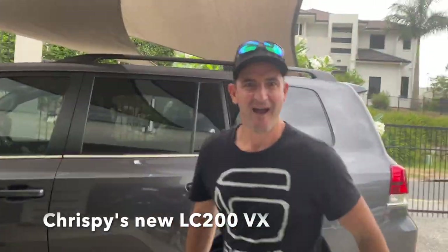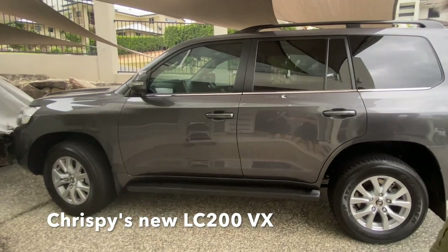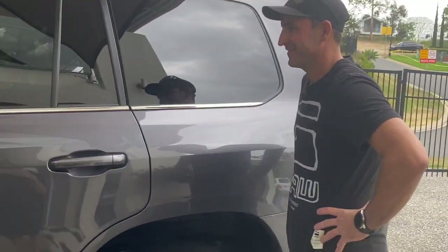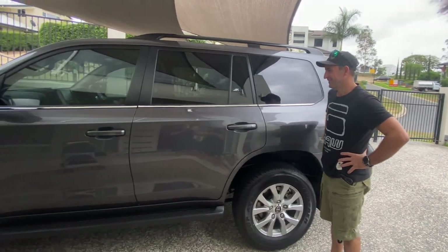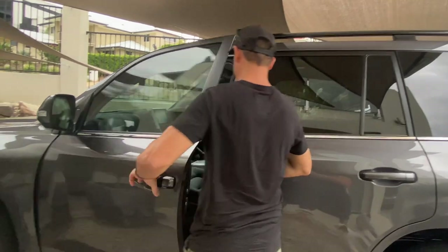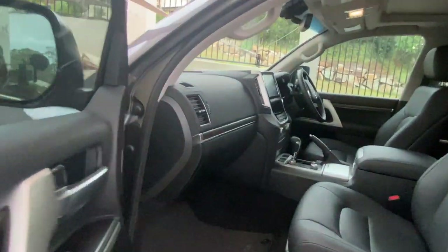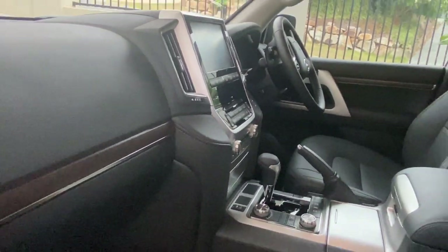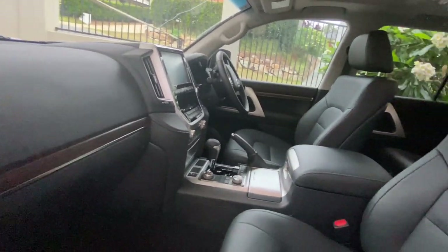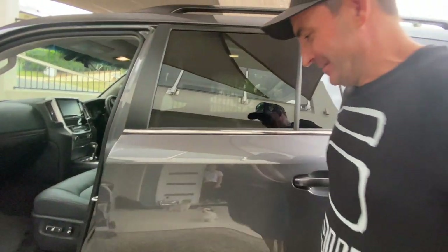Welcome home honey, what's this sitting here? Something new arrived for you — congratulations, new car! Oh my god, let's have a look at it. Fantastic! Yeah, boy! It's fancy. So what is it? It's a LC200, wow, VX, last of the V8. Is it? Can we have a look in the back?